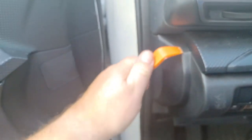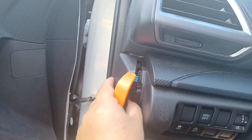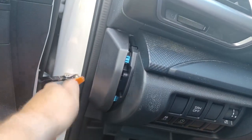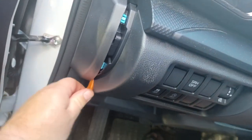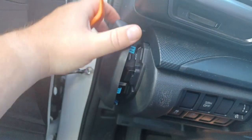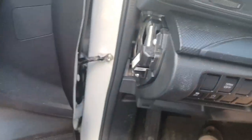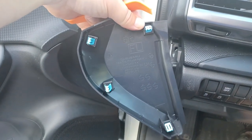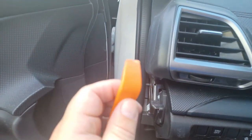The first step to installing this AutoStart Eliminator kit appears to be removing this panel right here. I'm going to stick the tool right here and it looks like it's already coming out. And here's the panel. The tool looks a little bit worse for wear, but still serviceable.